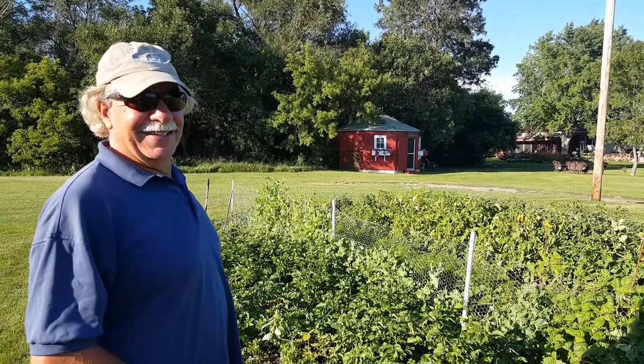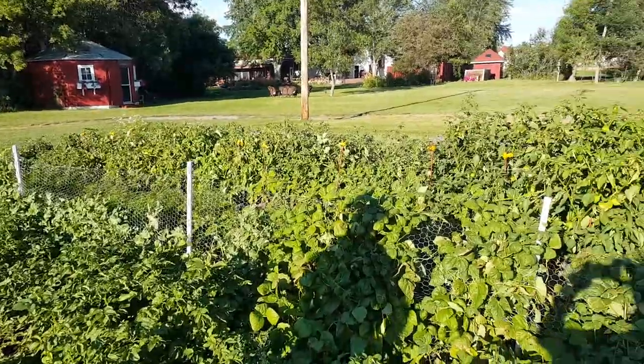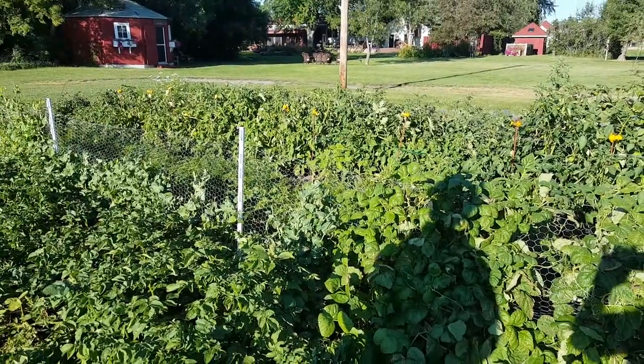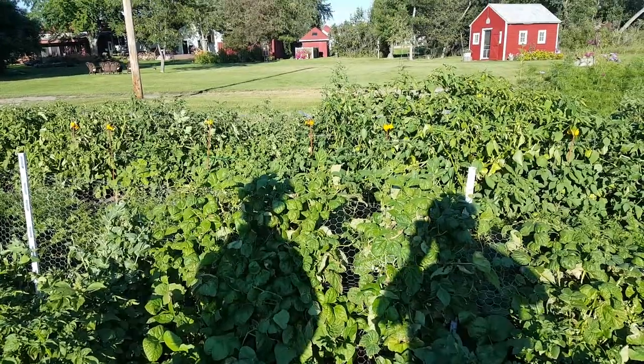Let me introduce you to the tomatillo. I've got five plants over there. They're green fruit that grows inside of a husk. When the husk turns brown you take it off and there'll be like a green tomato in there, but it's not a tomato.